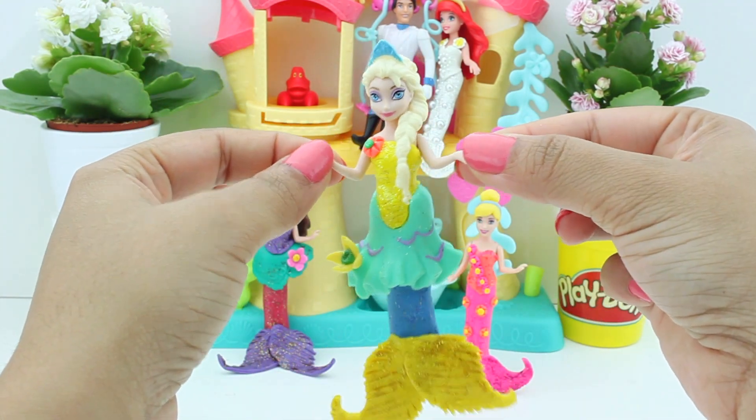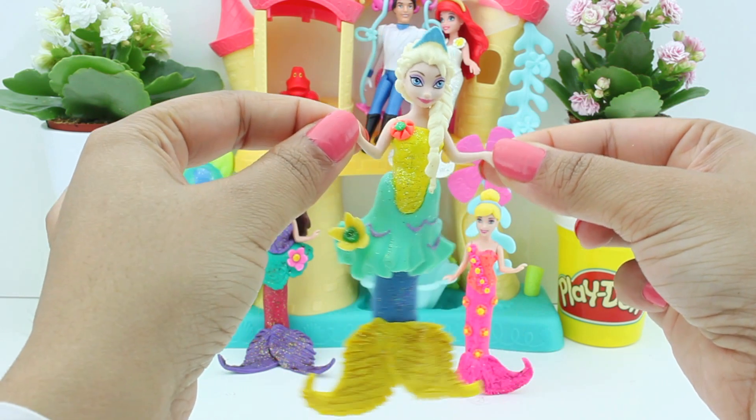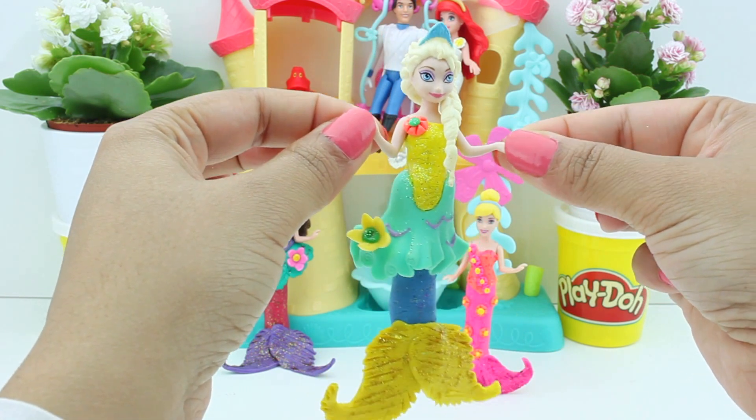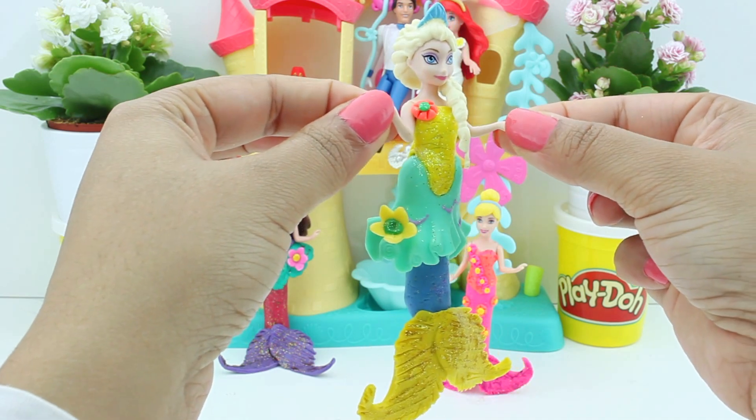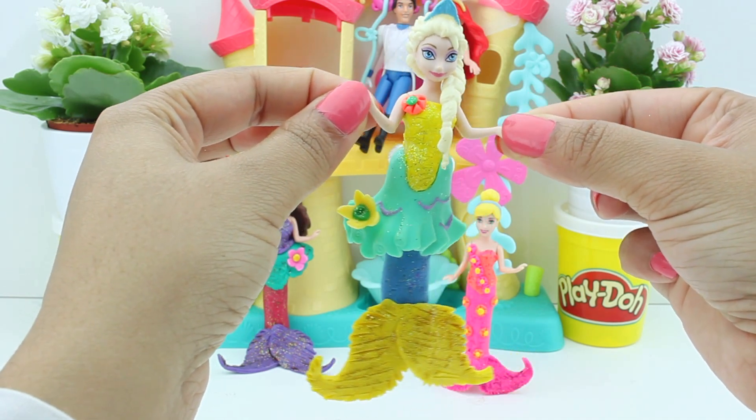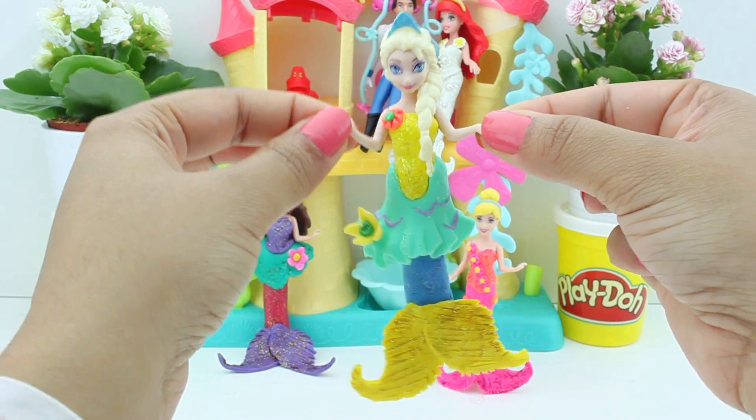Presenting Queen Elsa as a little mermaid! She's looking so cute — I love her. Her skirt, her yellow top, her tail — she's just perfect for this wedding!